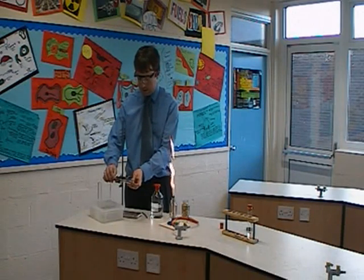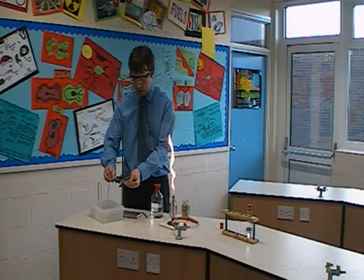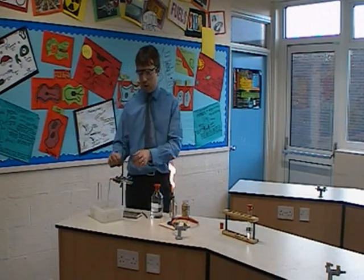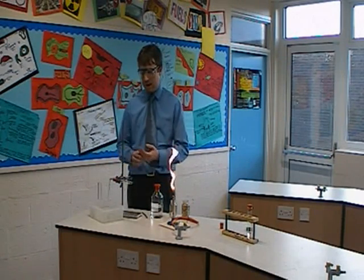I've set up the clamp stand at the right height previously to start the experiment, so that it fits quite nicely into a beehive that we've got in a trough of water, which we're going to use to collect the gas.